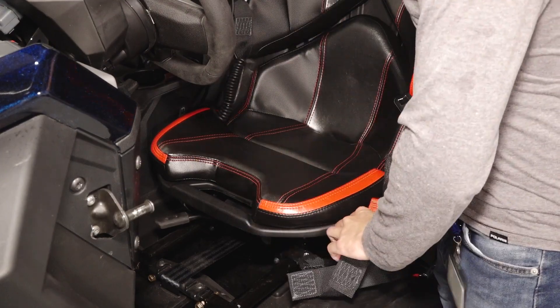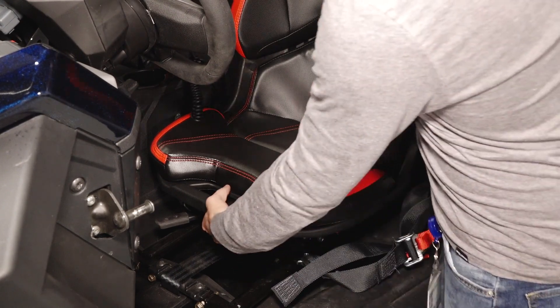On two-seat models, remove both seats by pulling up on the seat latch lever and tilting the seat forward to remove.